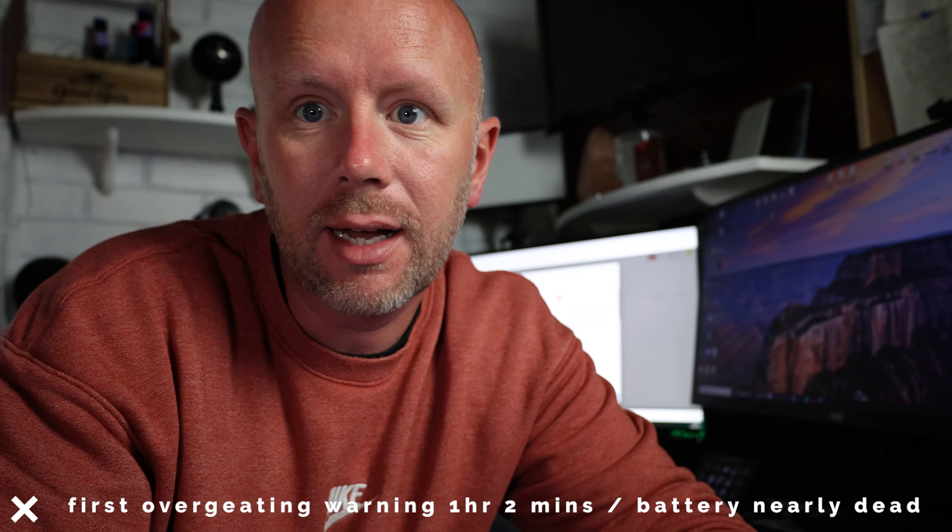The battery is flashing — it's about to die. I had a message flash up saying the maximum record time has been reached, so that's at one hour and two minutes. And I've just had an overheating warning come up — battery dead and overheating warning at one hour and two minutes. Apart from that there've been no problems. The overheating warning went off and it carried on recording, then came back on. The temperature still isn't overly warm to the touch, but the battery is about to die. The conclusion: the battery dies before it overheats.